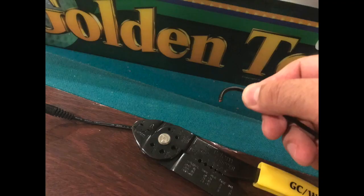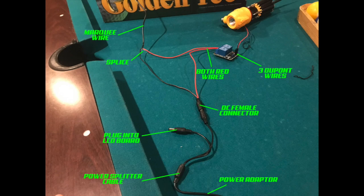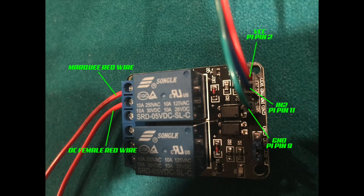First thing, we're going to take the marquee. You don't have to remove it — this is just for demonstration purposes. You're going to need to cut the male connector end from the marquee wire. It will have a red and black wire. When we hook this up, from the marquee wire it's going to splice into two — a black and red — and you're going to use a DC female connector to splice those. You don't need to solder anything; just twist the two wires together, wrap with electrical tape, and you're done.